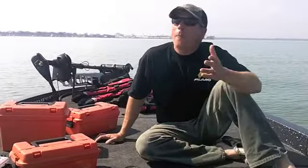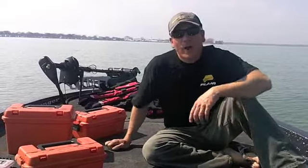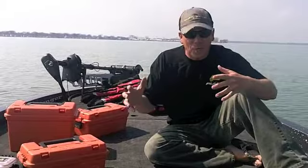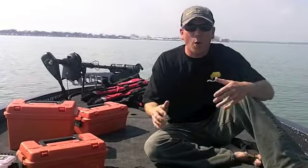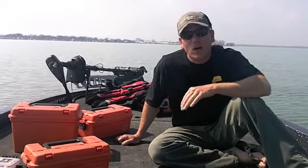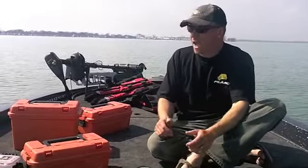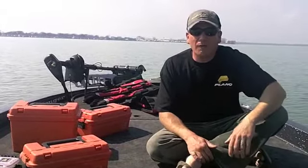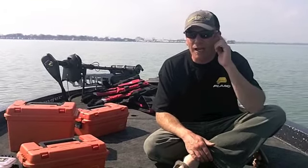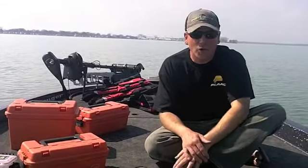Hey everybody, Joe Balog here. It's a beautiful spring day. I just got my new boat — this is a Ranger Z521. As I started stocking my boat, I thought I should take a few minutes and show you guys what I carry in my boat for use up here on the Great Lakes. We have a lot of adverse weather here, and I want to get your brain moving as to whether you're truly prepared, especially if you're a tournament fisherman.